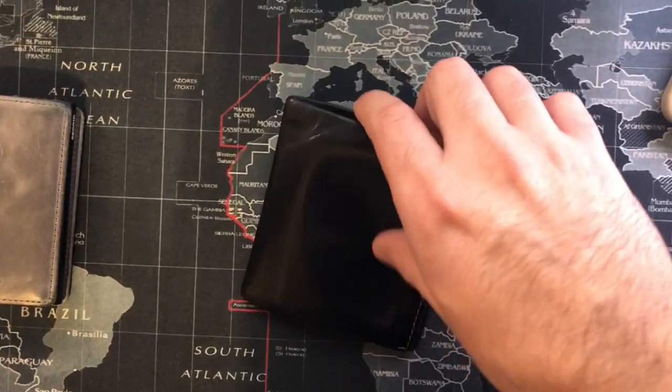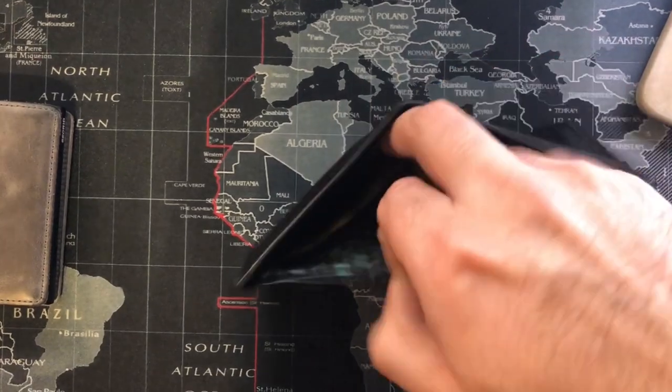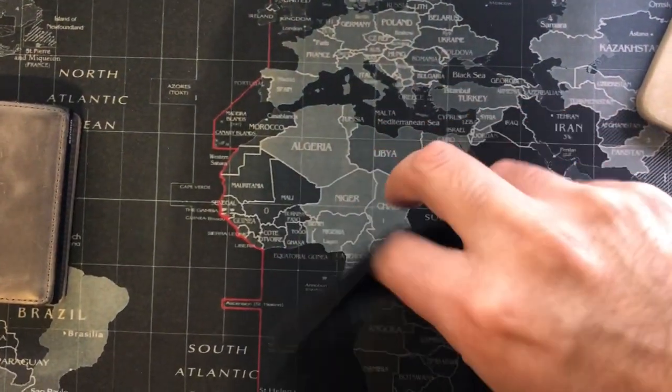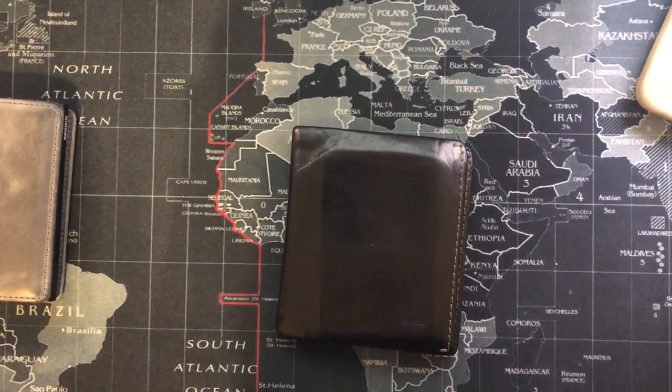I have been looking for a slim wallet for a while now, and as you know there are a lot of choices out there. I originally bought the Bellroy Note Sleeve about five years ago. It was a great wallet but I had two complaints: the wallet was too tall to easily access American currency, and it has too much excess leather. If the excess leather could be trimmed, this would make it much better. If you are interested, Bellroy now makes a shorter wallet to accommodate shorter currencies.